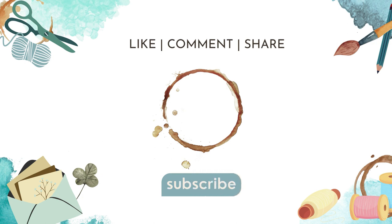I hope that you have a wonderful week and I can't wait to see what you create. Thank you.